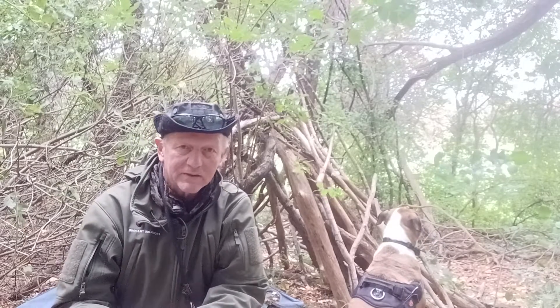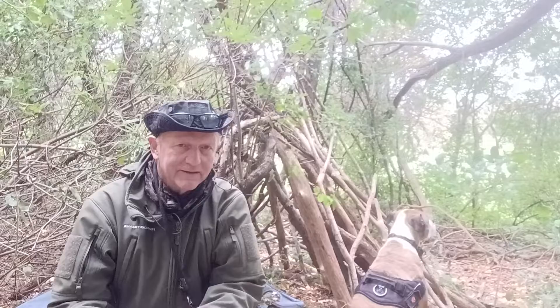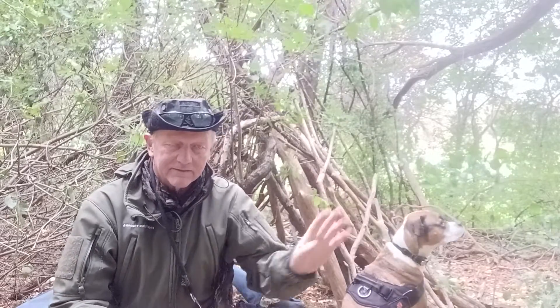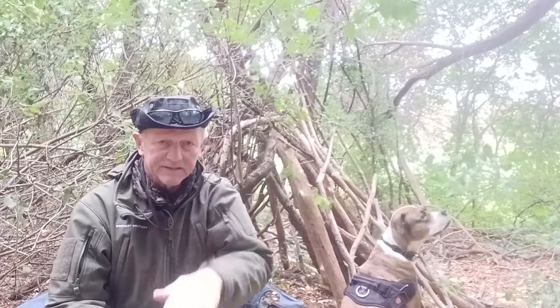Behind me you can see that somebody has built a primitive shelter here. They've probably been here — I'm guessing kids built it — probably 10, 15 years ago, maybe more. It's been here for a long time. It's actually not in a bad spot. It's covered, the prevailing wind has some shelter here from it, with a bit of a depression here.